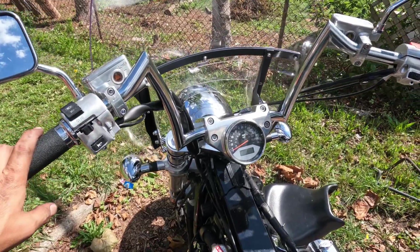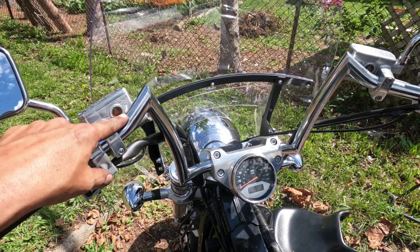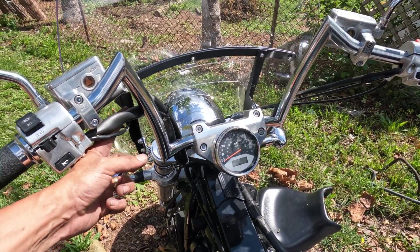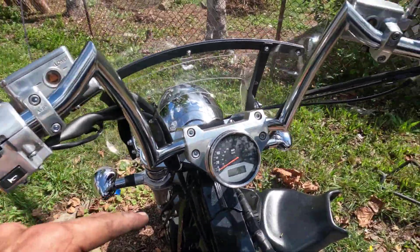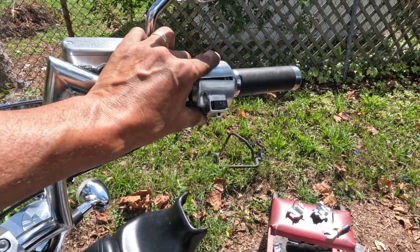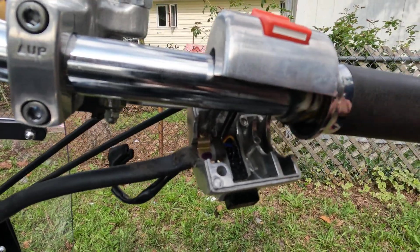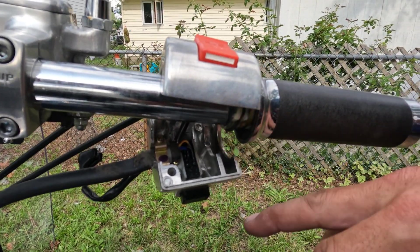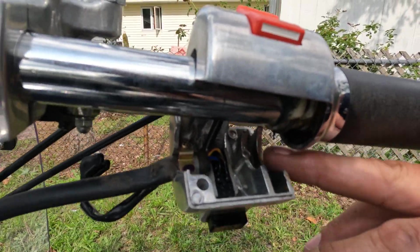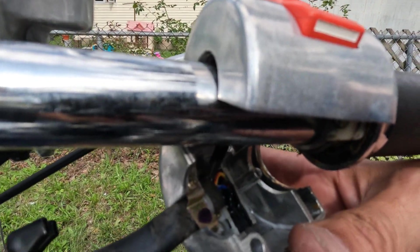It took a little fiddling getting these factory lines on. This is a 10 or 10 and a half inch rise and the factory lines seem to be fitting. The only thing is there's a little nub on the inside of the clamps that locks into the original bars — but it makes it so the clamp doesn't fit flush against the new bar, it's kind of sticking out.